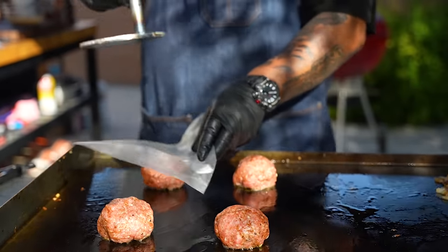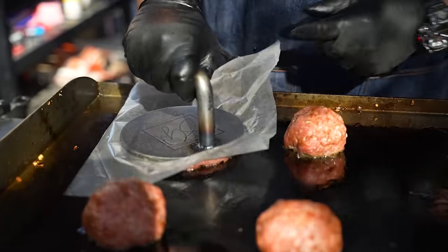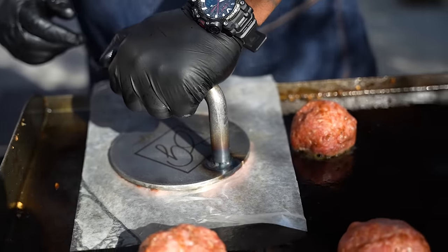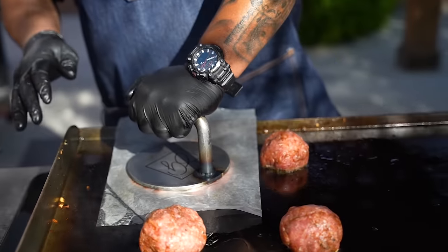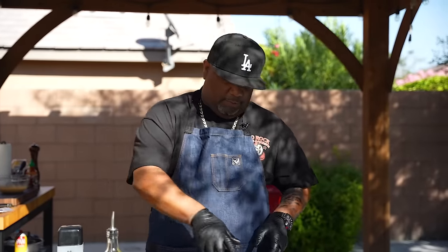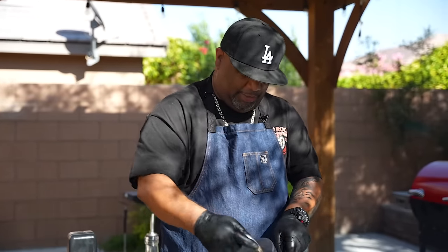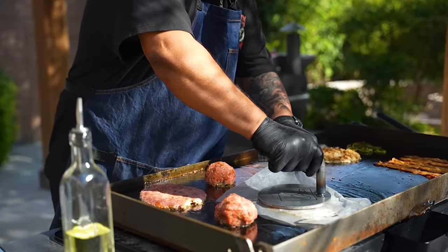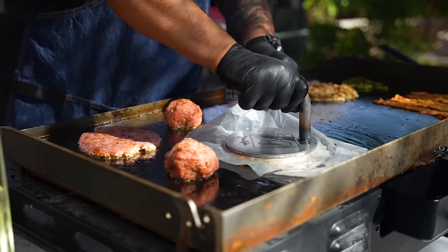I put the wax paper on here like this and start over here, then just go ahead and give it a smash. Some people like it super thin — you can do that too. You can make your balls smaller, but I like them like how you just seen them. Even though they're wide, don't forget they're gonna have a little bit of shrinkage.